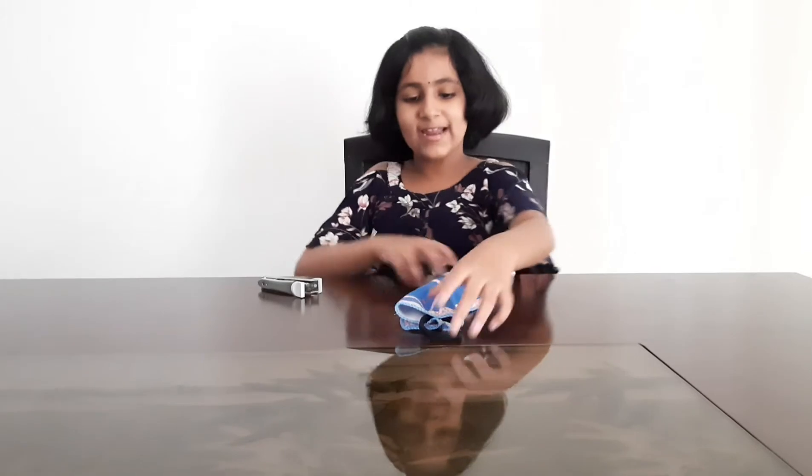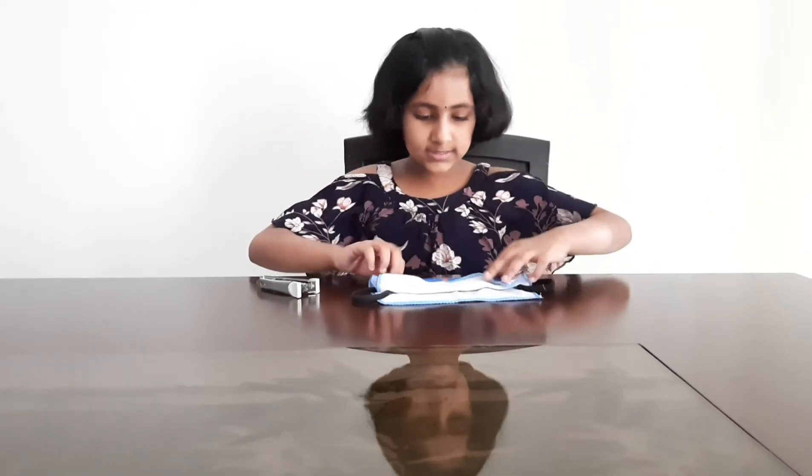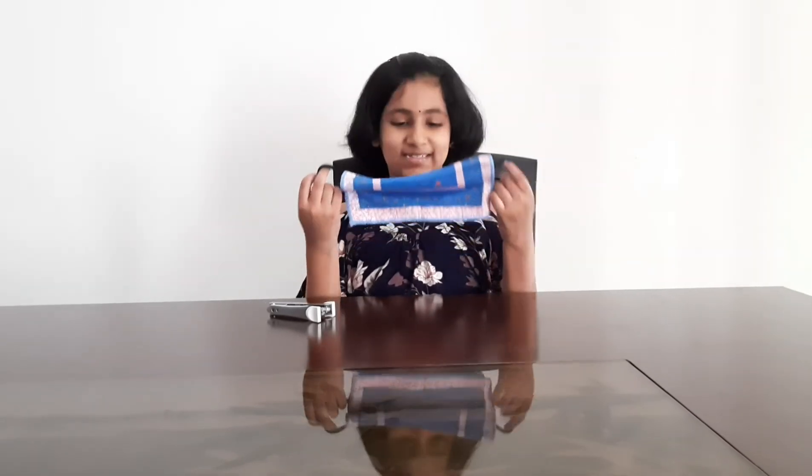It's quite ready. If you want, you can staple this part or you can leave it. Our DIY face mask is ready — let's try it on.